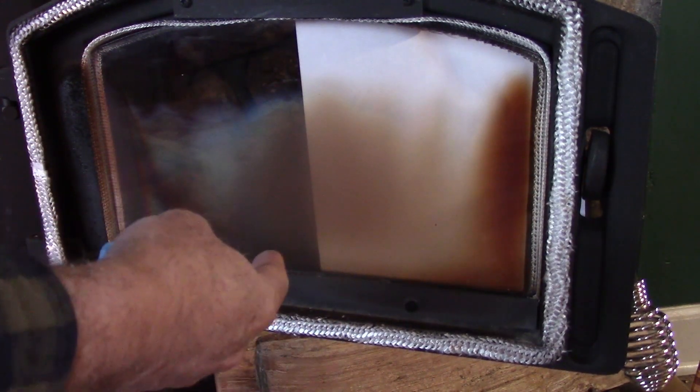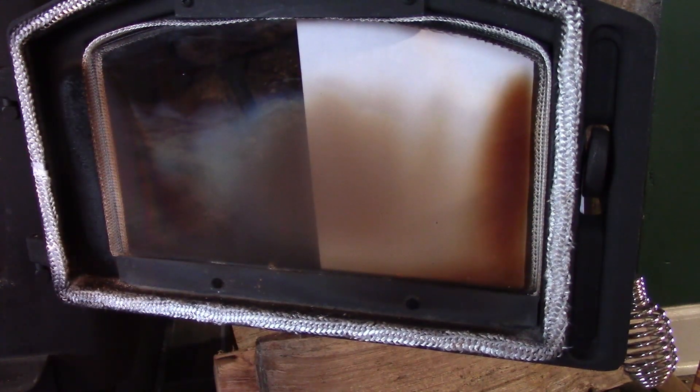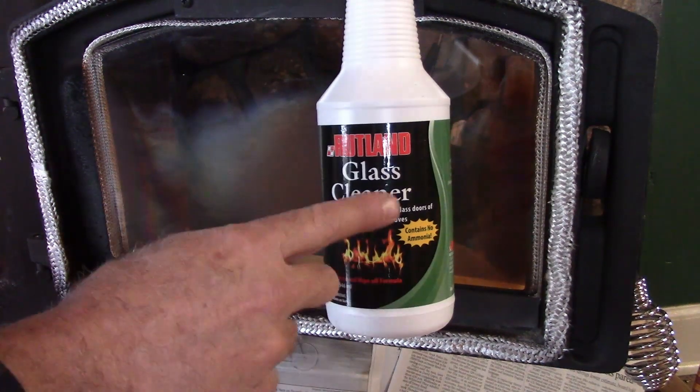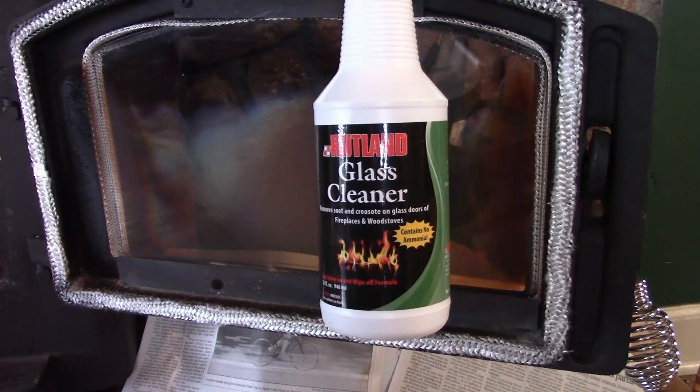Actually, if I would just build a fire in there and get it really hot, this stuff would burn right off. But I wanted to take a second and show you what you can do when you get some buildup that you've got to manually take off. This is what I use — it's Rutland glass cleaner, and I'll put a link to it down in the description of the video for you.